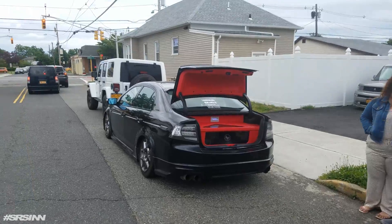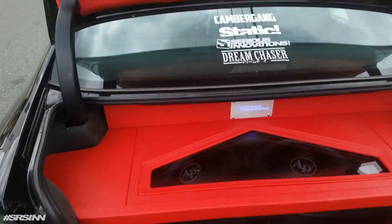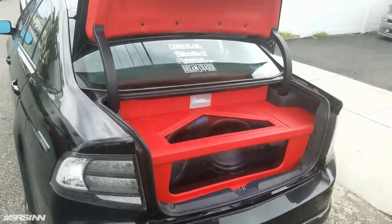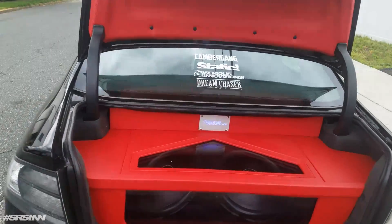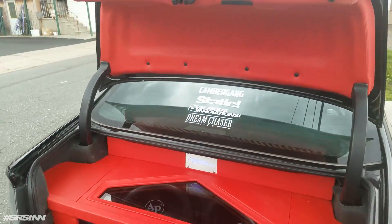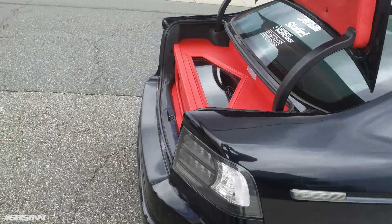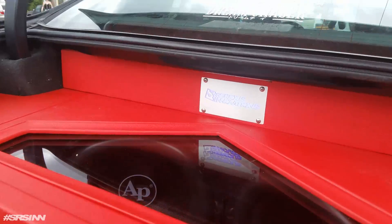Black car, red guts! 2.15s, audio pipe. Fresh. Clean, clean, clean. Awesome.